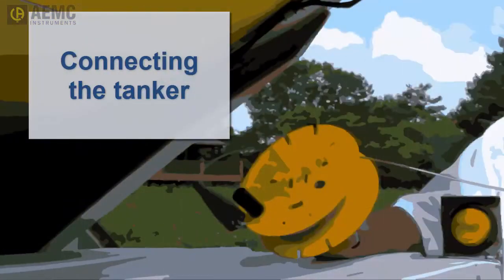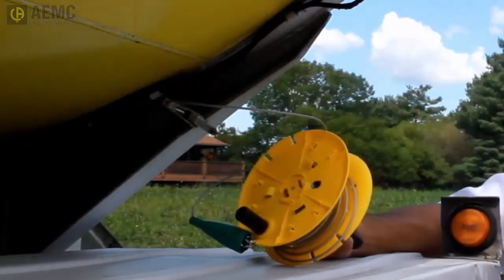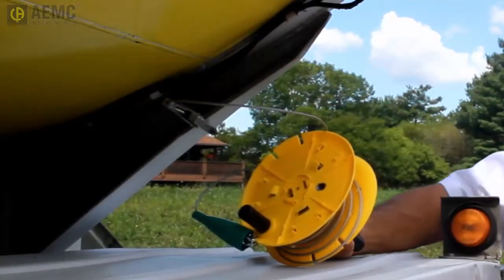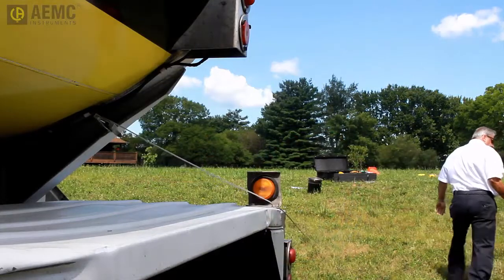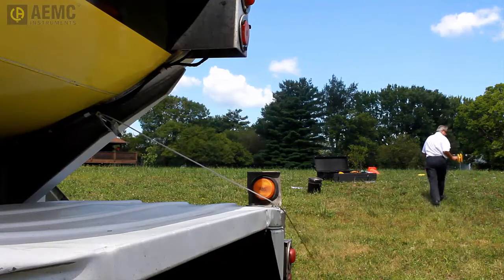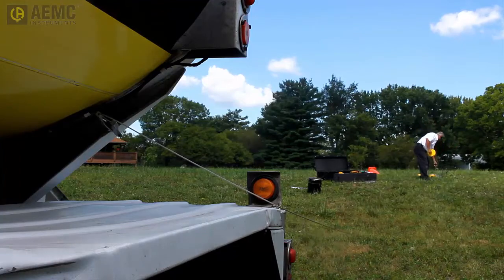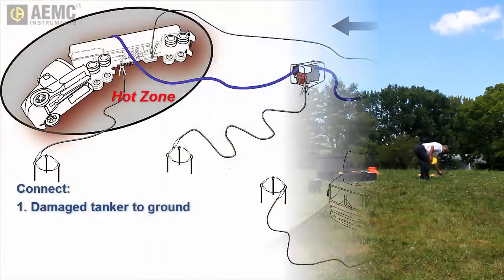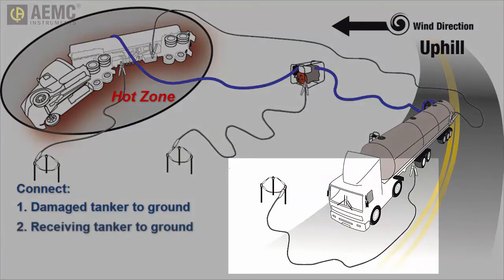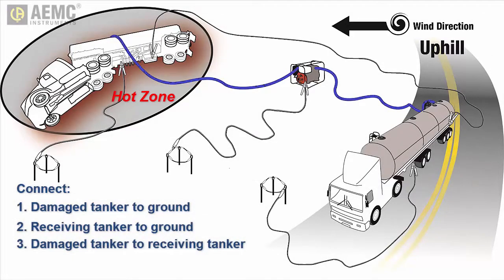The final step is to connect the grounding fields to the tankers. Start with the damaged tanker: connect the grounding jumper to a point on the tanker directly welded to the vehicle frame. The reason we connect the damaged tanker first is to ensure that any electrostatic spark created as a result of the connection occurs outside the hot zone. Connect the other end of the grounding jumper to the grounding field. Next, connect the receiving tanker to its grounding field, then connect the damaged tanker to the receiving tanker — again, connecting to the damaged tanker first to avoid electrostatic spark within the hot zone.